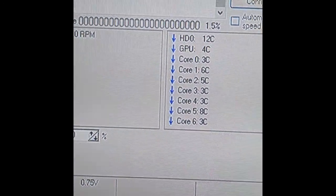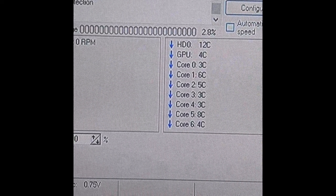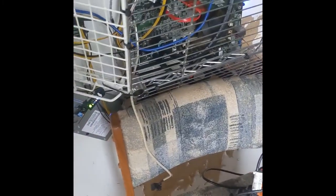Here are the current temperatures. It's pretty cold — about the same temperature inside and out right now — but normally the GPU would be much warmer. Yeah, that's basically it.